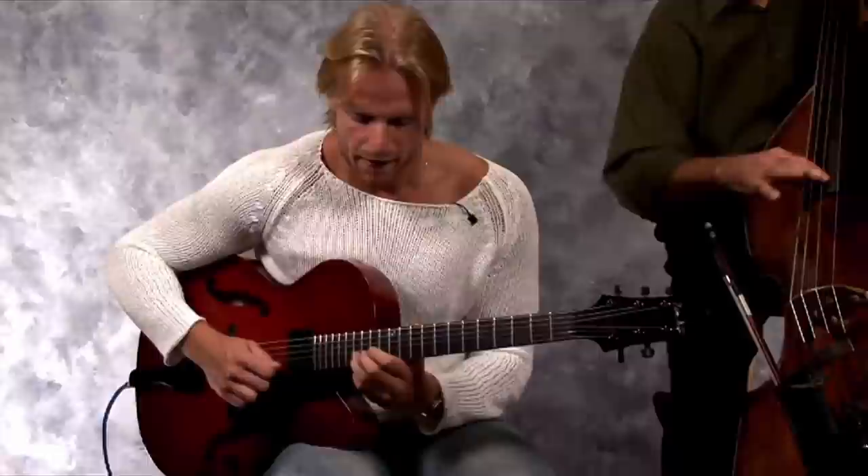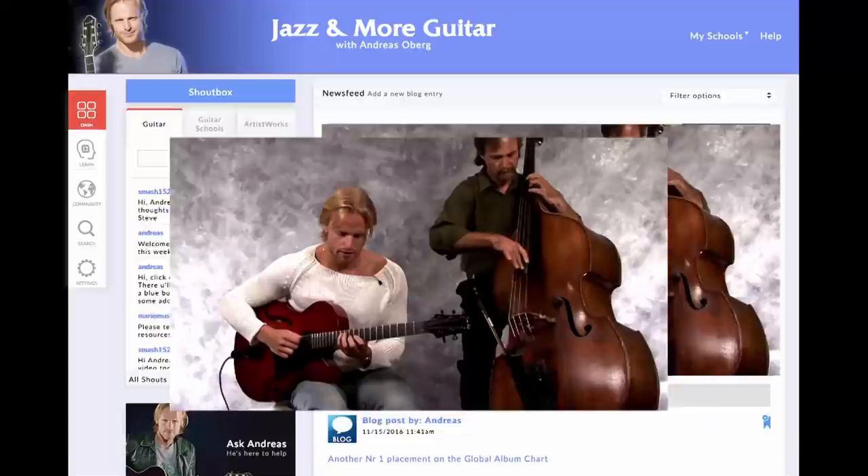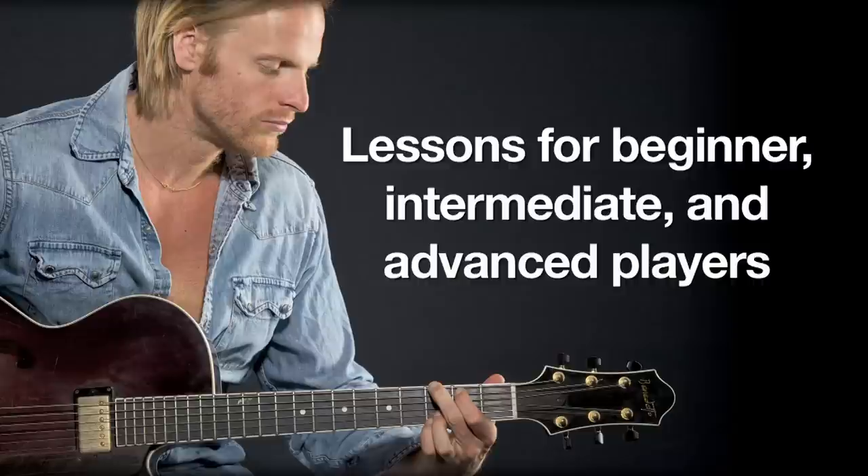Hi, I'm Andreas Elberg at my ArtistWorks Jazz and More Guitar School. I'll show you how to use jazz as a springboard to a world of musical styles, from gypsy to pop to blues, for beginners to advanced players.